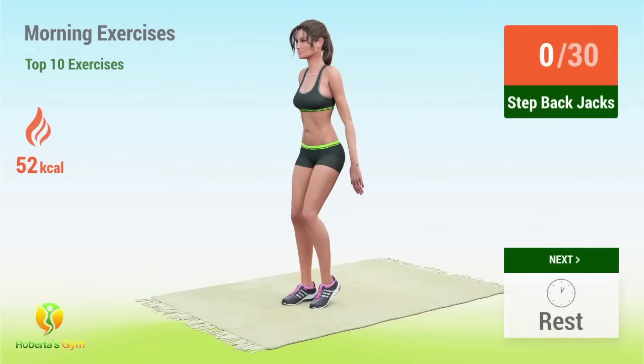Up next, setback jacks! In 5, 4, 3, 2, 1, go! 1.